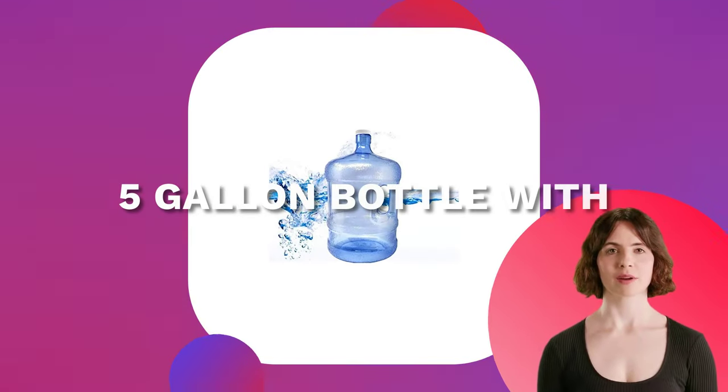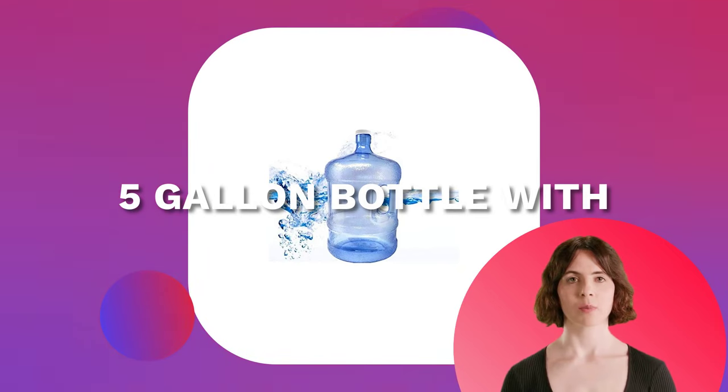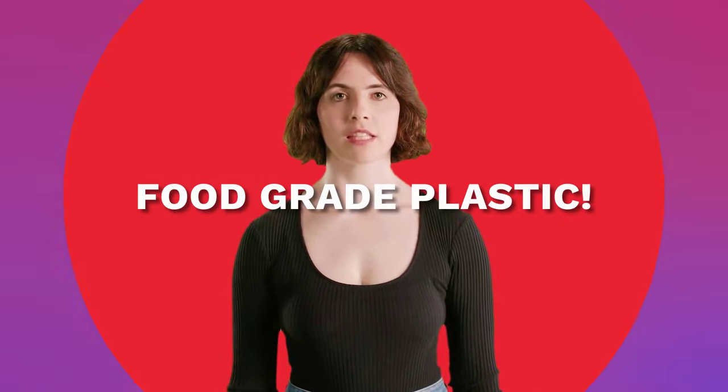Are you tired of paying those high water delivery fees? Get your 5-gallon BPA-free water bottle with easy grip handle. The 5-gallon jug will be perfect for your water dispenser, camping, or outdoor activities such as fishing or hiking.